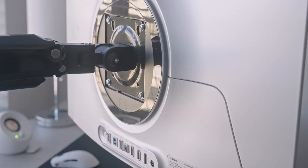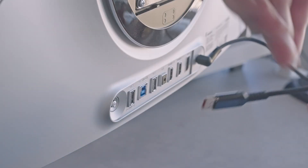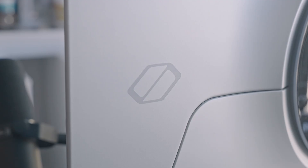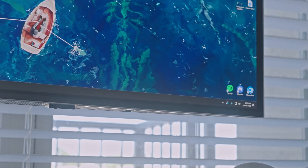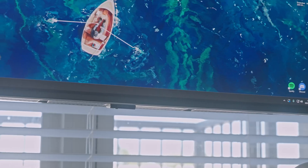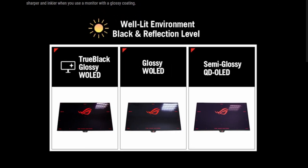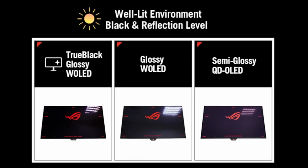Starting off with the build quality, I think it has one of the nicest rear designs I've seen in a long time. In general, I've always preferred Samsung's branding overall. One thing Samsung does differently is their matte coating. I'm always going to pick glossy, but I honestly didn't even notice it that much using this monitor. I'm really excited to try Asus's new True Black glossy coating — just from pictures I've seen online, it seems insane.